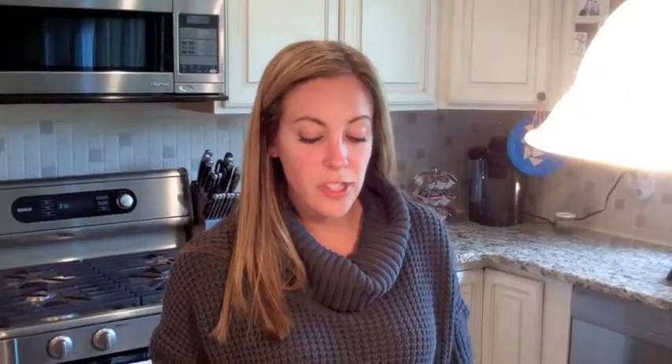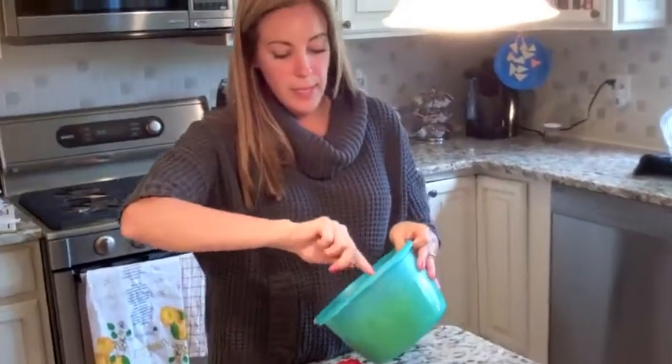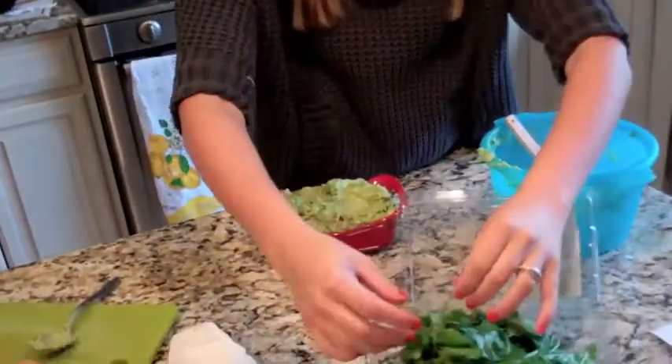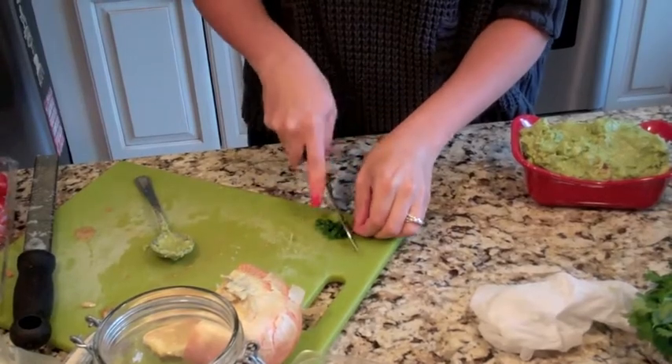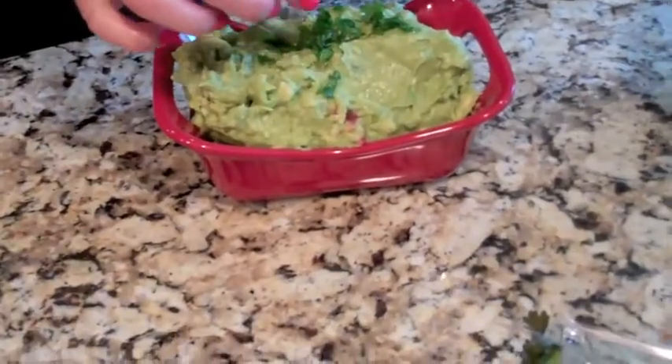We taste it. I think it's so good it doesn't even need the extra garlic. You should always serve it in something fun and festive — I thought the green would really kick off the red plate. Make sure you get everything, and top with a little cilantro. Cut up the cilantro and sprinkle it on top.